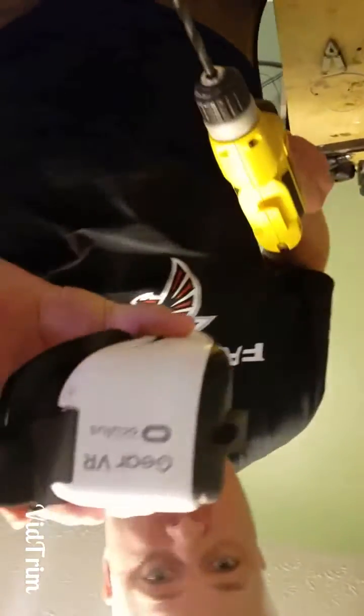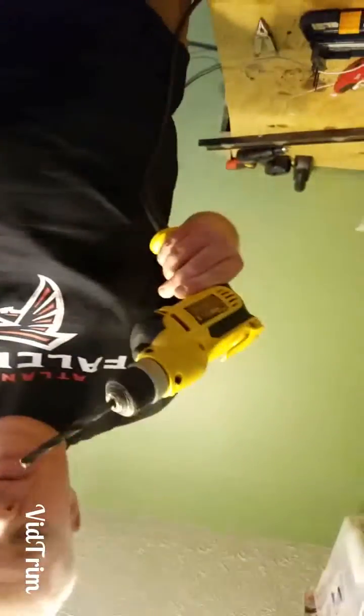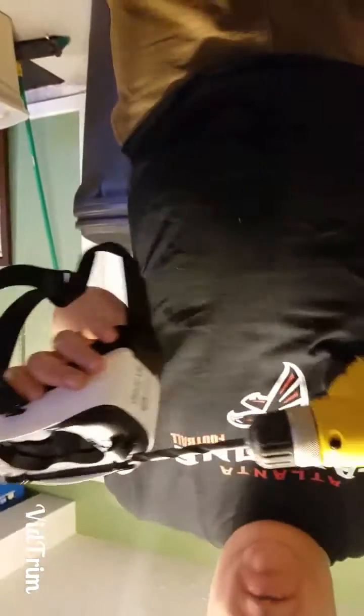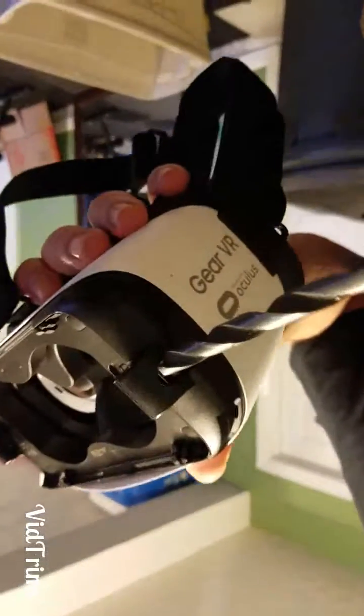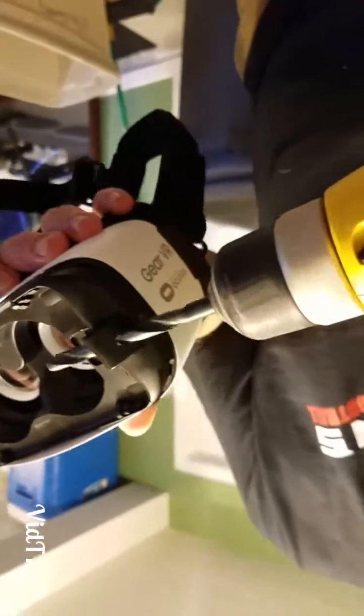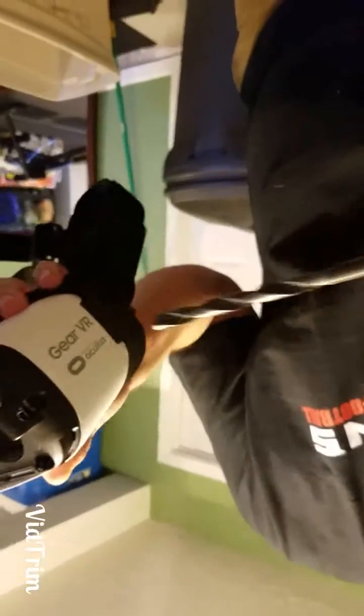What I did was I took the drill and started with a smaller bit — I've already got the hole here, you can probably see it. I took the drill with a small bit, started, and worked my way up to a bigger bit, and it just went in there like that. That's all I did.